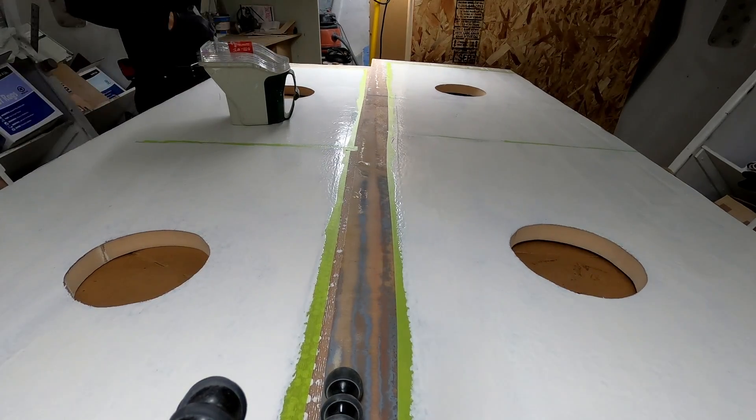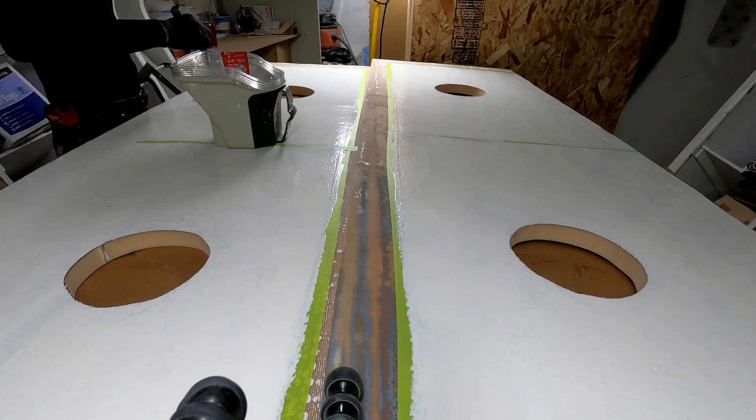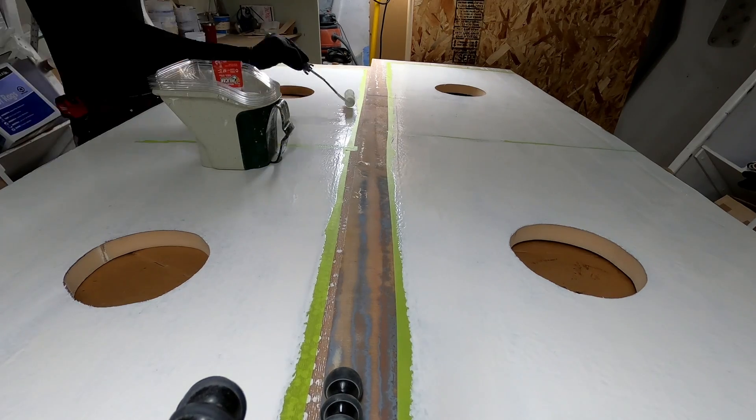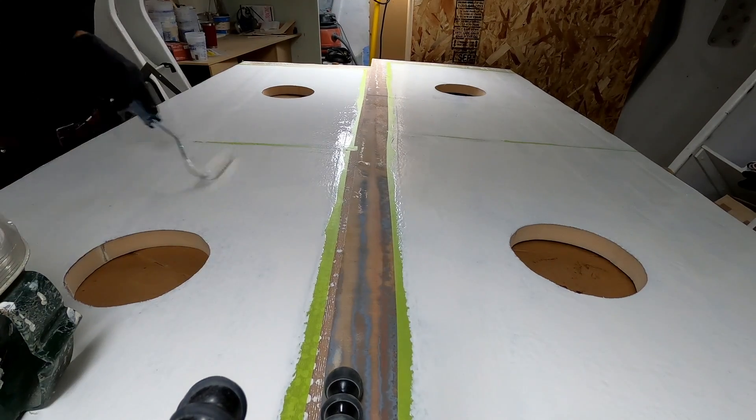The lids for the lower sections of the tanks also got two coats of paint, of course. The holes that you can see are access hatches for the lower sections of the tanks. Through these, I will be able to install plumbing and perform regular maintenance like cleaning and inspection.